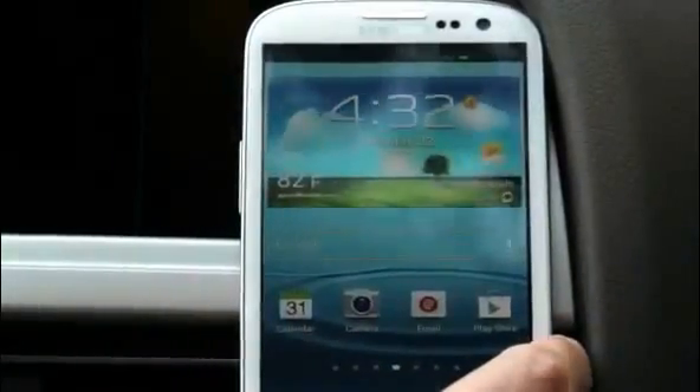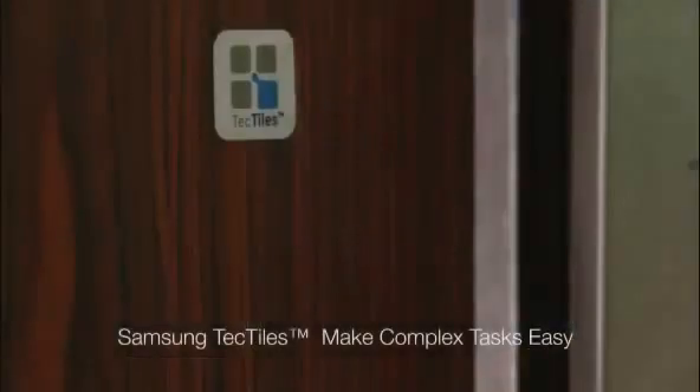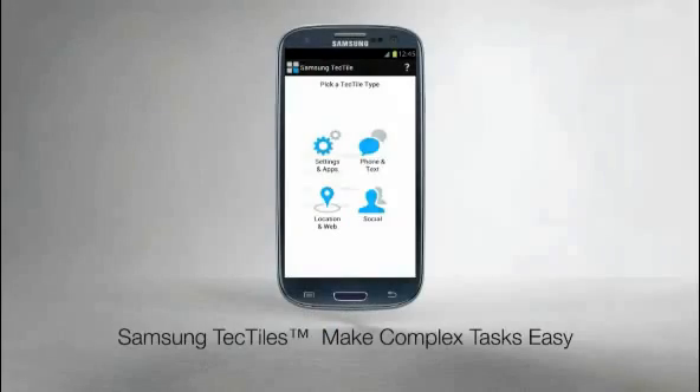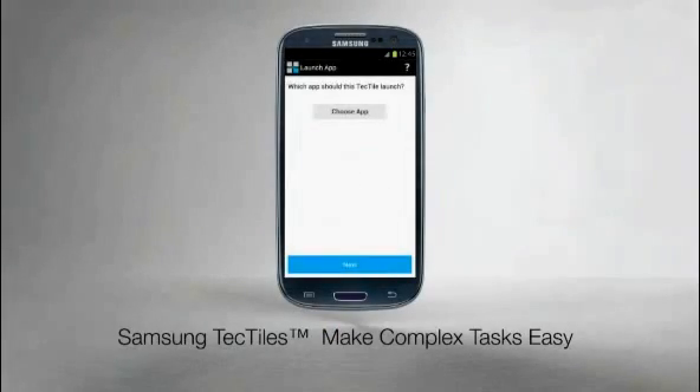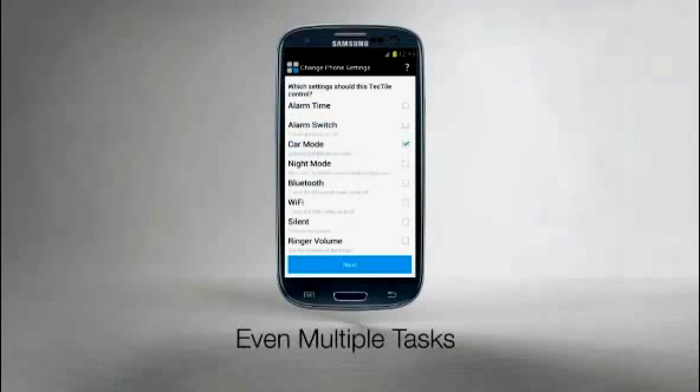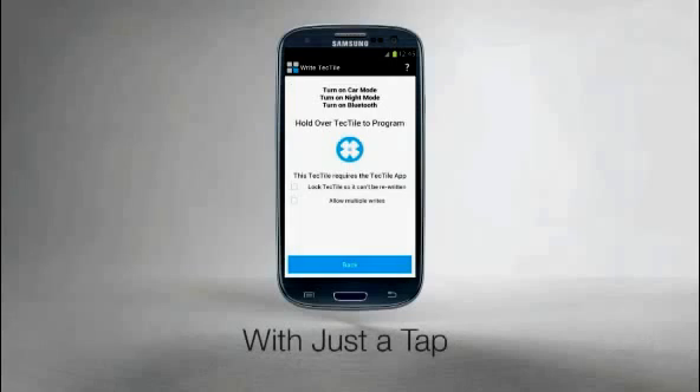What if you could put your phone in car mode with just a tap? With Samsung Tectiles, you can. You can create custom NFC tags you can stick just about anywhere to do just about anything — launch an app, set an alarm, even multiple tasks, with just a tap.